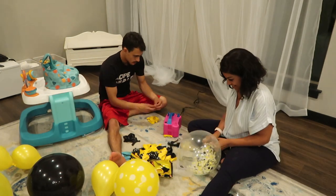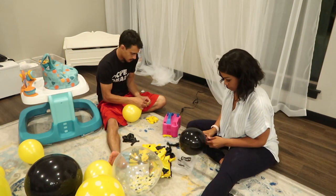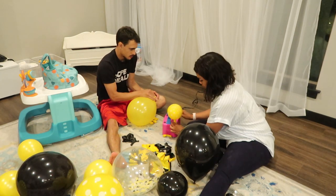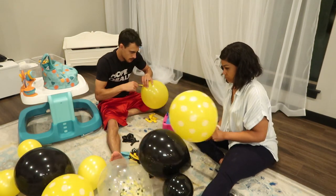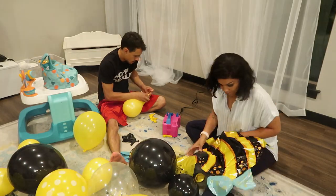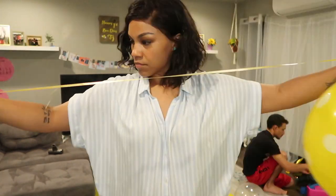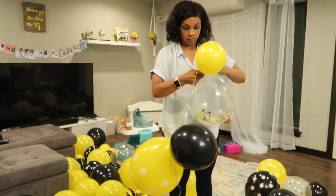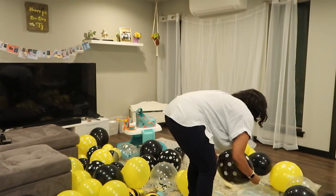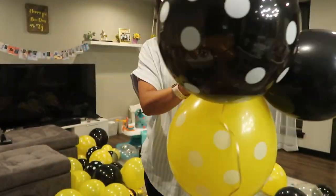If you haven't seen Nova Lee's third superhero birthday party, I'll have that linked up. One thing I learned from that video is to invest in a balloon blower — it's a necessity for balloon garlands. I think it was $20 on Amazon. I also picked up a balloon kit of black and yellow balloons for about $8 on Amazon. I have a full tutorial on the superhero birthday on how to create a balloon garland, but I'll also describe how to do it here.